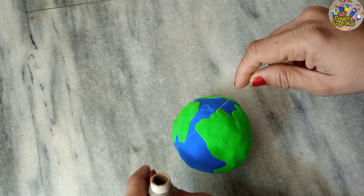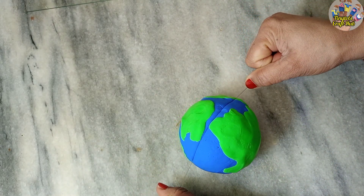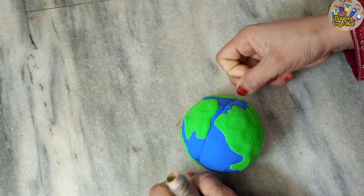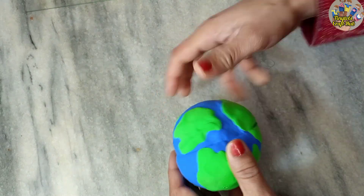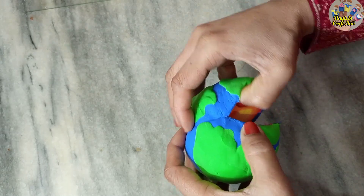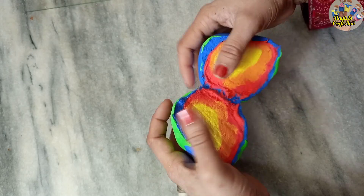Now we need a thread. Pass it through this globe — through this Earth — and it will cut it into two pieces. Then you will see the beautiful layers of the Earth in different colors. We have these four colors of Earth; you can see it's now open.